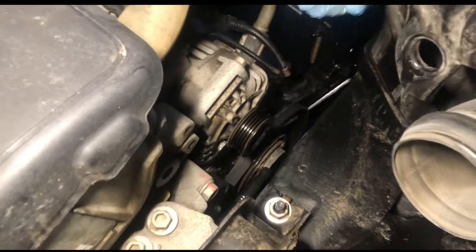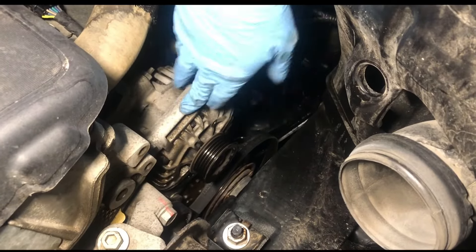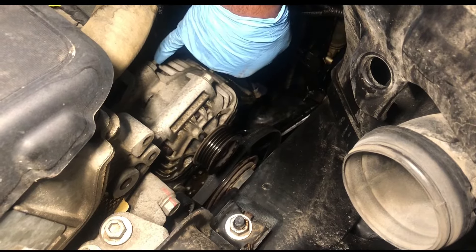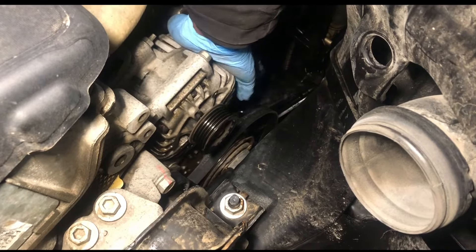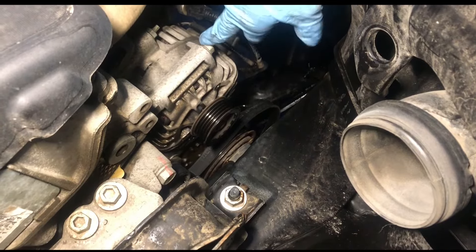Next thing you want to do is locate the bolts that are holding the alternator. As you can see there's one right here, one right here, and of course there's always a big one underneath the bottom. If you touch down you'll feel it — there's only one down there.